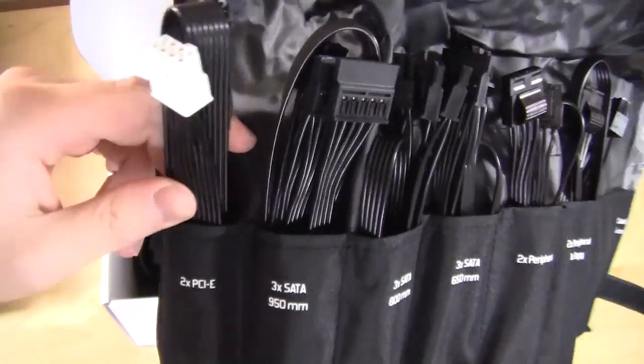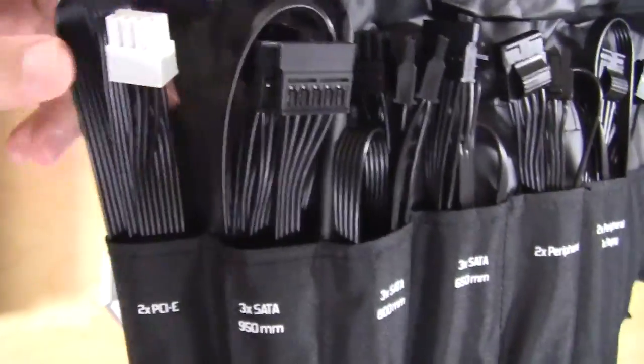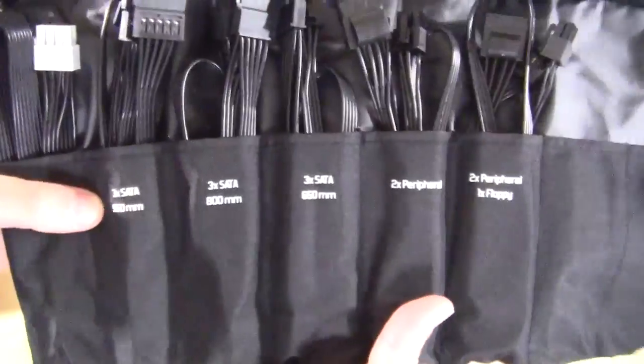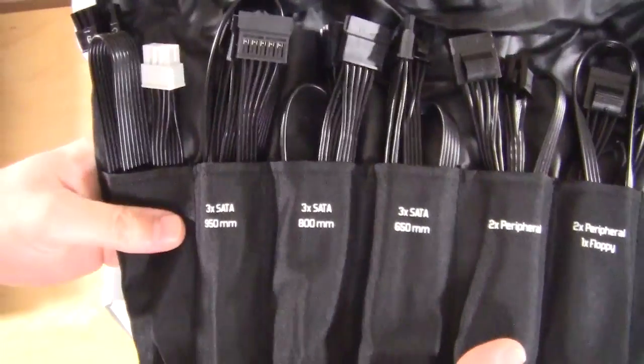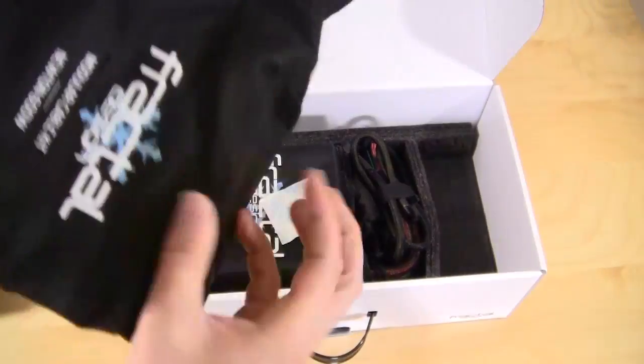I'm not a huge fan of this flat cable design — that's just my opinion. A lot of power supplies use this design. It does really well with airflow and everything; I just don't like the way it looks, but that's just me.